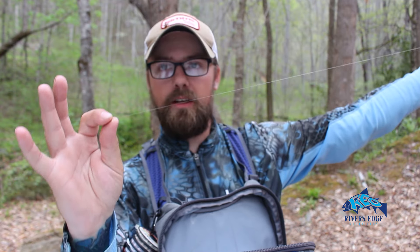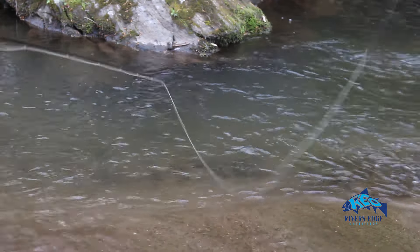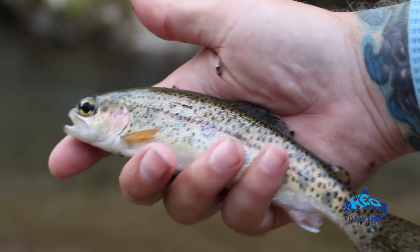So now we have your basic dry dropper rig — off that tag on top is a dry fly, and a couple feet down below that is the point fly, which is a nymph that will sink. Basically, you fish this dry fly like an indicator: watch it, and if it goes under the water, set the hook, because it's probably a fish eating your nymph. At the same time, they may come and eat the dry fly. So you're effectively covering two columns of water — top and bottom — and it only makes sense: two flies in the water, you're doubling your chances. Give it a shot — I guarantee it will put more fish in your net as opposed to just fishing a single dry.